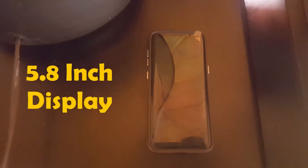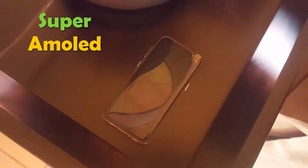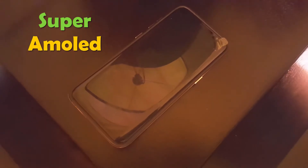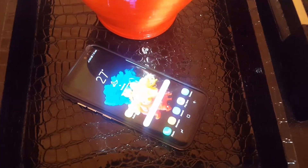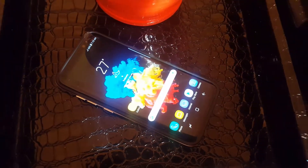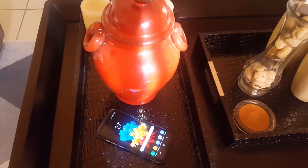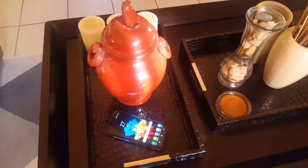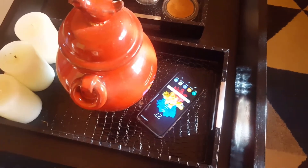It has a 5.8-inch Super AMOLED screen with the best and latest features found on any brand new smartphone. We're talking about a pixel density of 570 PPI and a resolution of 1440 by 2960.